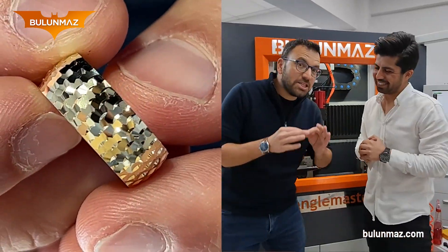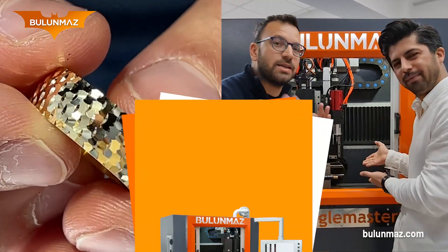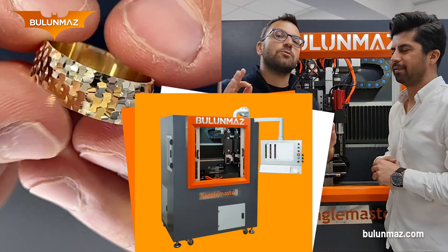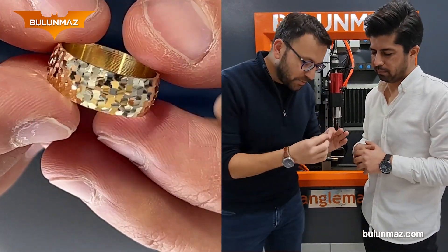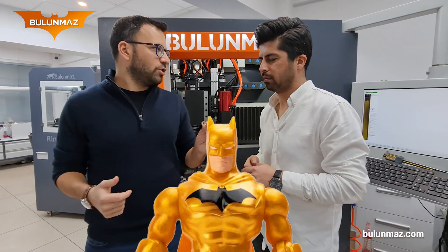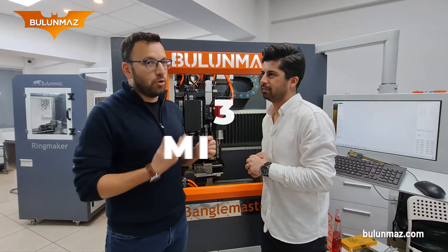Ladies and gentlemen, this miracle model is made by Bengal Master 12x. Don't forget, Bengal Master is the only unique machine in the market which can work up to 12x and you can make such incredible models. Ufuk, how long did it take to make this Golden Batman model? It takes just 3 minutes. In 3 minutes, you can make this beautiful model.